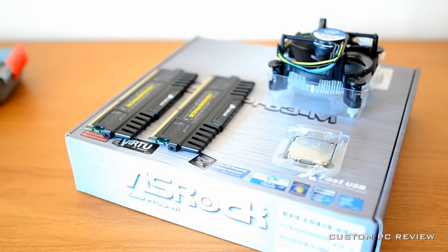Hey, what's up YouTube. Sam here with Custom PC Review, and today I'm going to show you how to install a CPU and memory. Before we begin, please ensure you have the motherboard, a compatible CPU, and compatible memory.